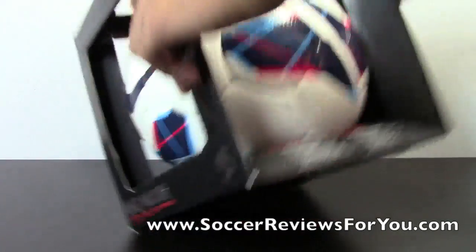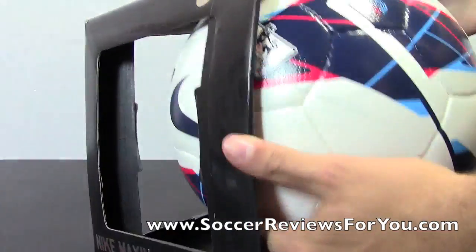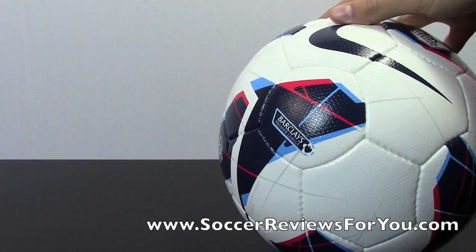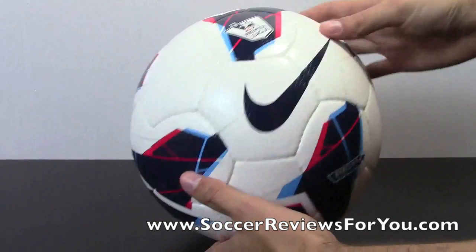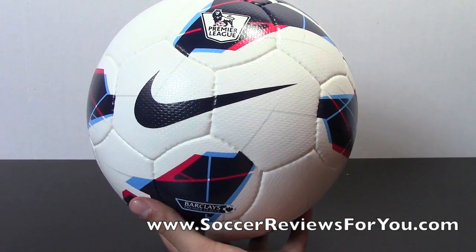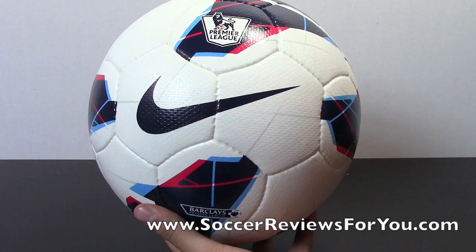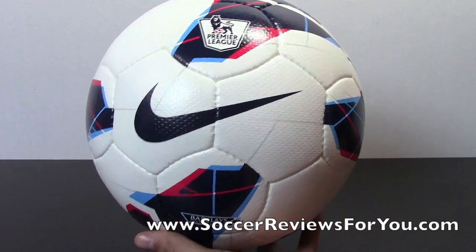Overall, the ball itself has not physically changed from past EPL balls, at least for the last four years. It's been the same ball since the Nike Ascente, then it turned into the Tracer, then last year the Cytiro, and this year it's the Maxim. The ball itself is still physically exactly the same — all that's changed this year again is the graphics on the outside.